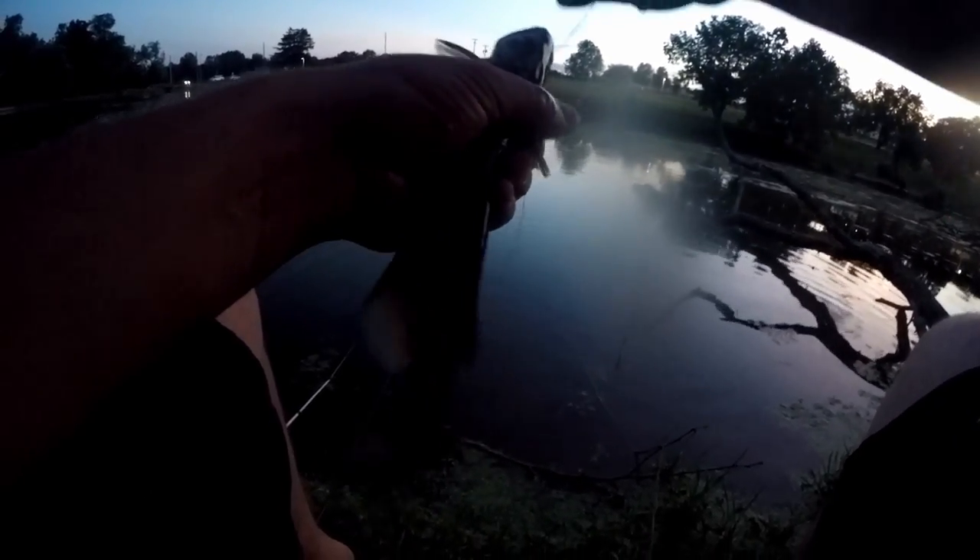There we go. That one felt bigger but I don't think he is. Alright, there's another tiny little channel — this one's pretty scrawny, we're going to go ahead and let him go to get a better one for our limit. The limit of catfish is four here. Let's get him back.